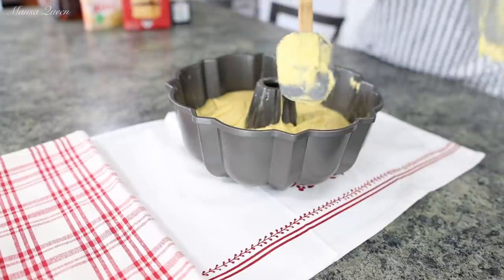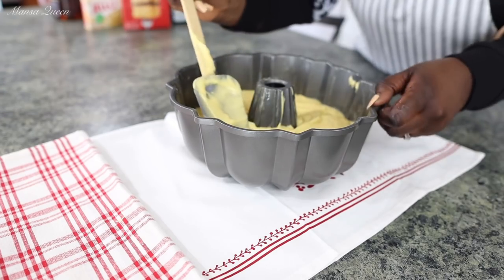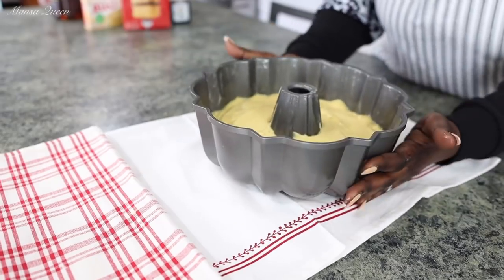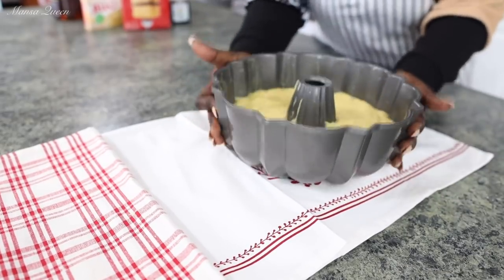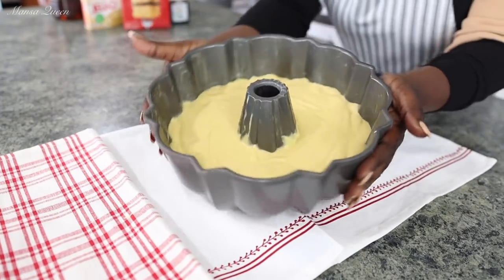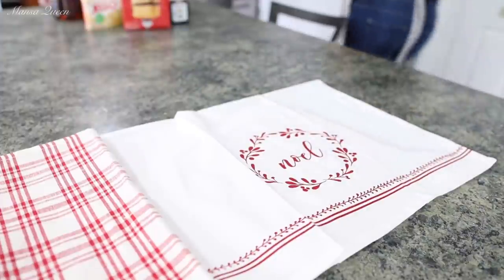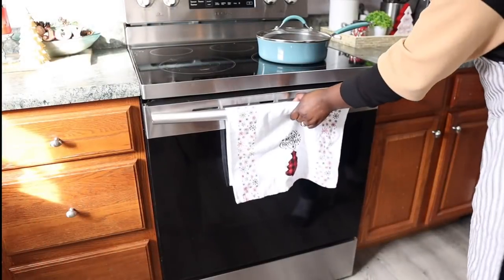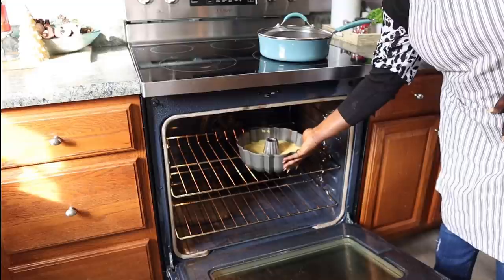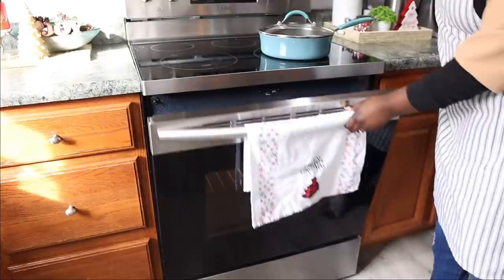Get the cake batter all in there and scrape your bowl — do not waste anything. Pop it and drop it to release excess air bubbles, and now we are ready to bake. We're baking at 350 degrees Fahrenheit and mine took about 40 minutes, so you want to aim for between 35 to 40 minutes. Everybody's oven is different, so make sure you check it — insert a toothpick or skewer in the middle, and when it comes out dry then you are ready to go.